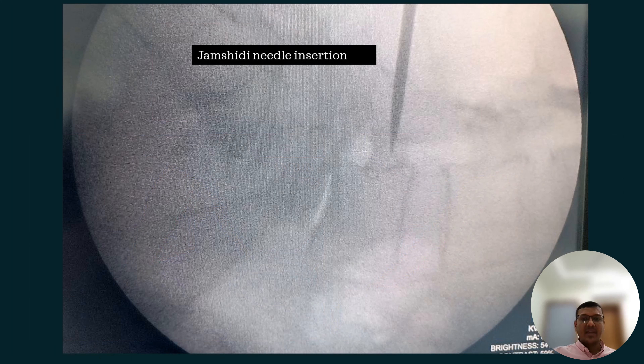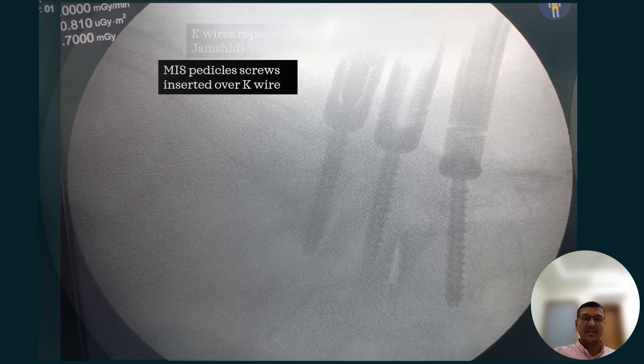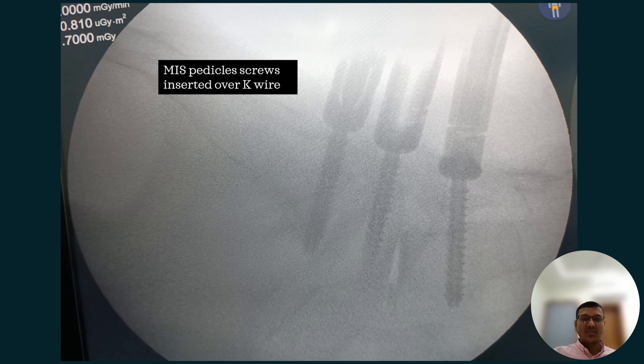We begin the case with MIS pedicle screws. From the left side, the Jamshidi needle is passed first, through which we place the K-wire, and over that we insert the pedicle screws. Then we introduce the rod and reduce the listhesis by distraction.